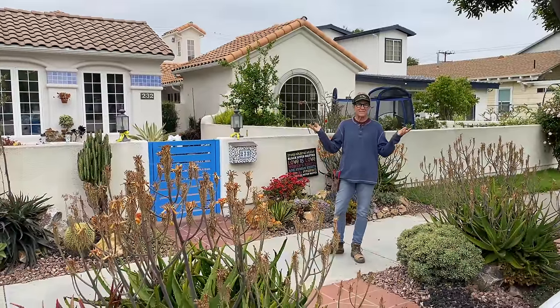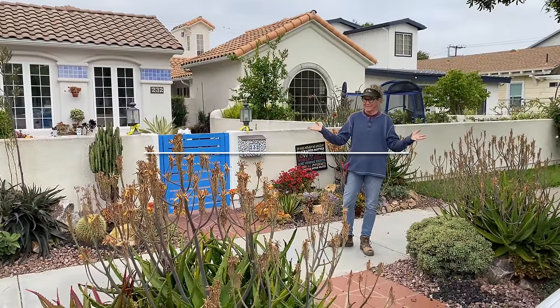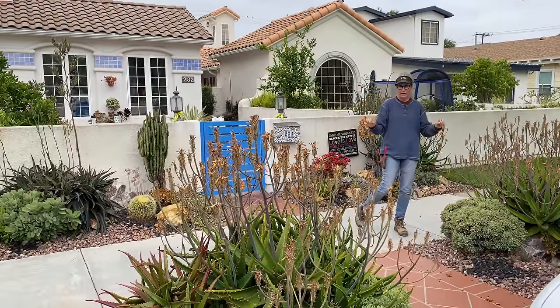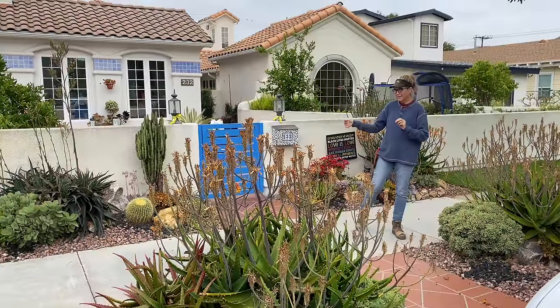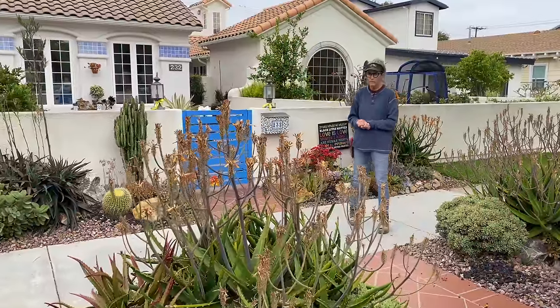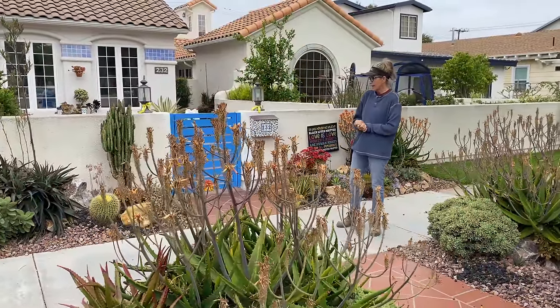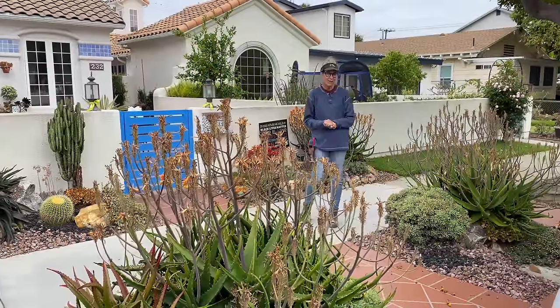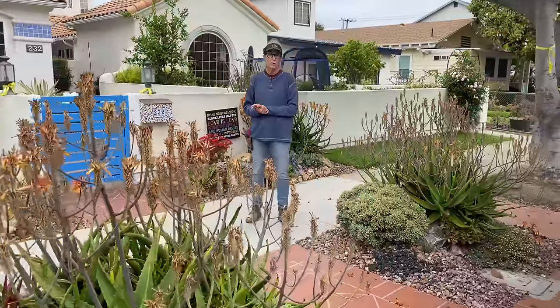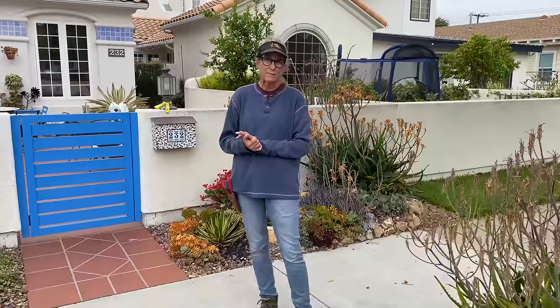It's Laura Eubanks of Design for Serenity with your succulent tip of the day, and it is bi-annual maintenance in Coronado at the Pincuses. This is such a cute installation and I'm so thrilled to share it with you and walk through and show you all of the growth over the last six months. But before I do, I just wanted to let you all know how moved I was by your comments after yesterday's video where I posted about Pride Month and DFS celebrating love and inclusion and acceptance.